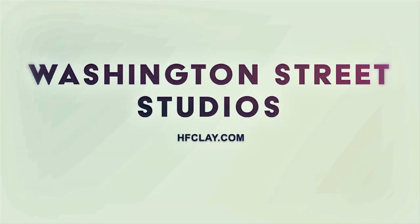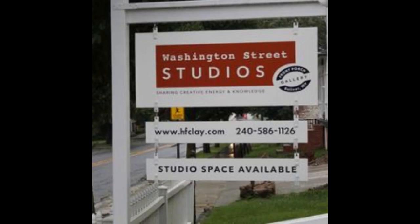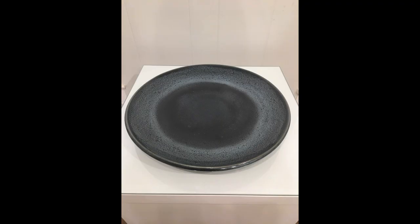Hello, my name is Dennis. I'm one of the founders of Washington Street Studios, a community pottery studio and gallery located in Harpers Ferry, West Virginia. I'm going to demonstrate how I throw platters similar to the one on the screen.